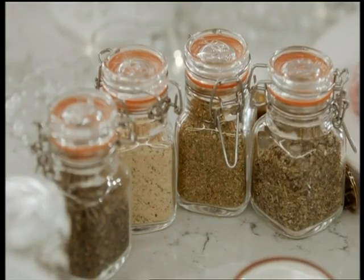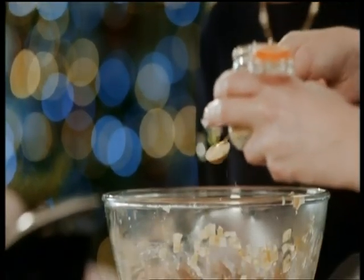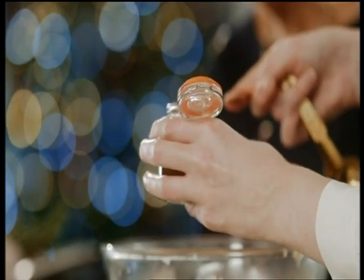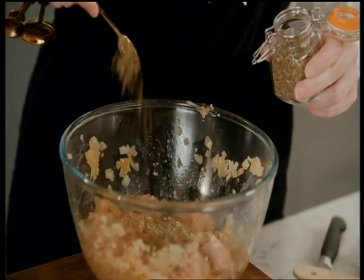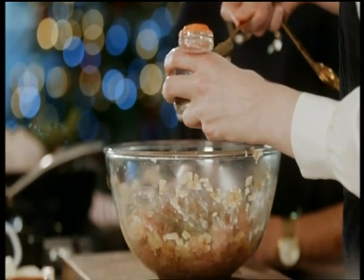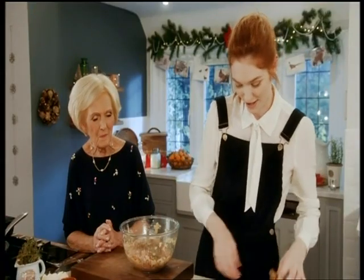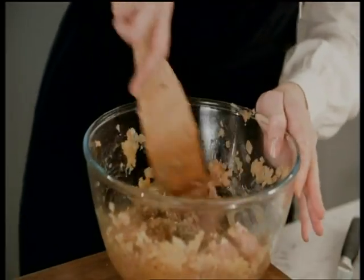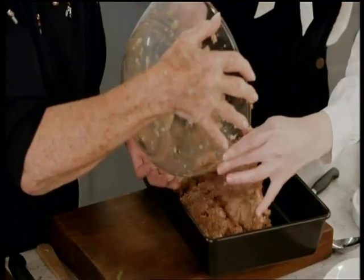Now for Eleanor's secret spice mix: one chicken stock cube, half a teaspoon each of pork seasoning and chicken seasoning, then some sage and thyme. This is going to be beautifully herby. Mix it all in like that.